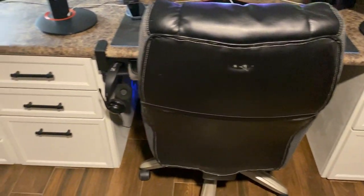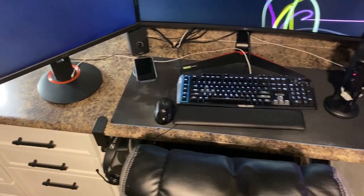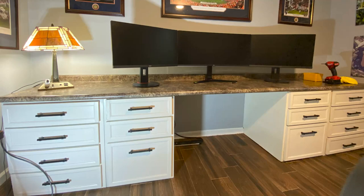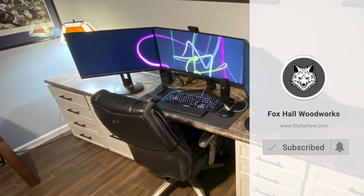Thanks everybody for watching part two of this desk build — it was an incredibly fun build that took a long time, which was basically my fault. If you liked this video, please hit that like button and share it with your friends, family, and co-workers. If you think I've deserved it, go ahead and subscribe to the channel. Cheers guys, thank you!